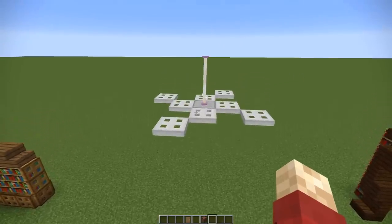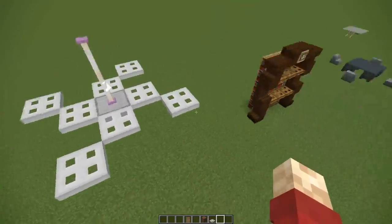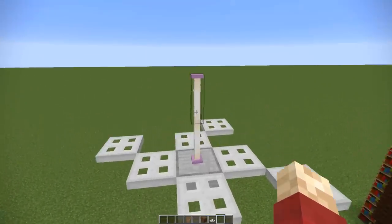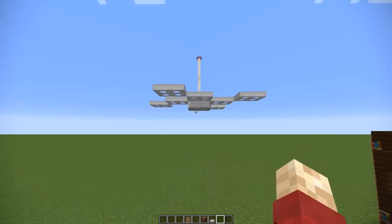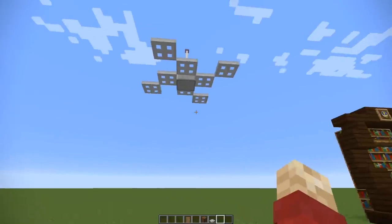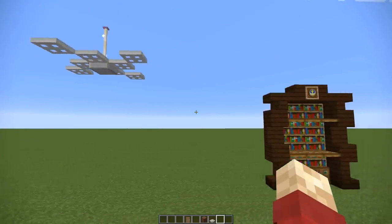Next up we've got a ceiling fan — a cool design that uses iron trapdoors. You basically start with one in the middle and then make a spiral design all the way around. It hangs using end rods, which also create some light, so it's useful in that regard too. However, it is very big so you need a large, especially very tall, room for it to work. It's great for coffee shops and that kind of thing.